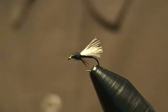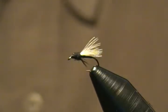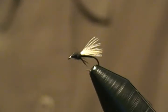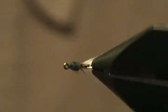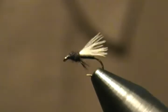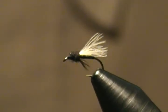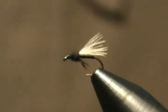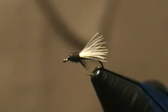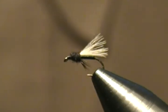He's a done deal — another size 18 black midge, very simple tie. I'll bring him in a little closer so you can see him better. As always, I hope you enjoyed this tutorial and get a chance to tie this little midge up and give him a try. If you liked this video and want to see more, go ahead and hit that subscribe and like button — I'd really appreciate that. Thank you very much for watching, and until next time, happy tying everyone!